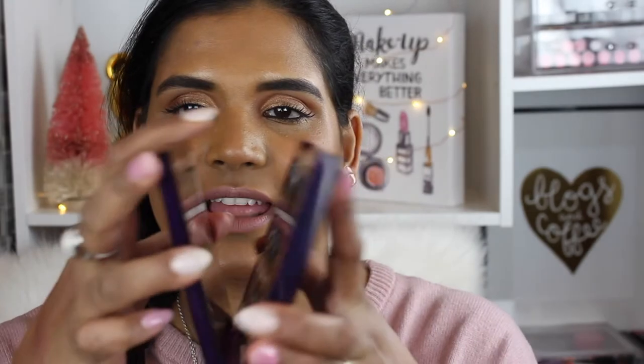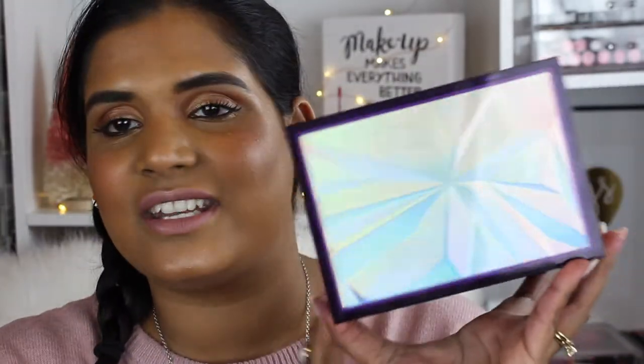I've definitely seen mixed reviews on this palette, so we shall see. I definitely don't keep things that I don't like. First off, the mirror is really cute — I love that you can bend it but it stays in place, that's kind of awesome. The packaging is top-notch; Urban Decay always kills it with their packaging. Let's go ahead and swatch. I really want to swatch these Holo colors, so I'm just going to go straight for it.